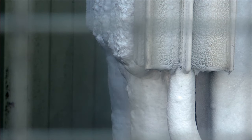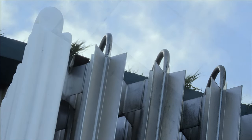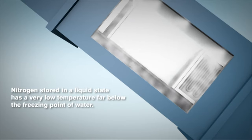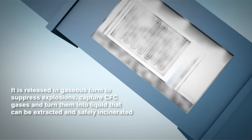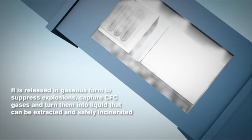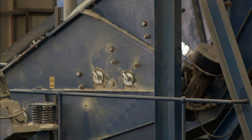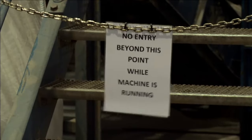The liquid nitrogen is used as a carrier for the CFC gases and it prevents explosions. Once the fridges are fed up into the infeed conveyor, they then drop into the cross grinder where the fridges are actually pulverised and all those products are broken down into various sizes.